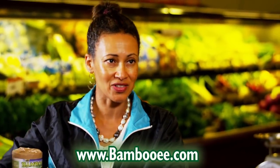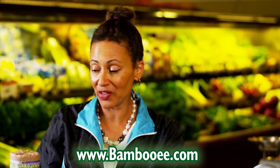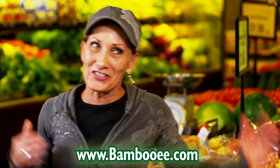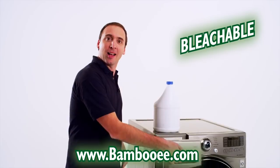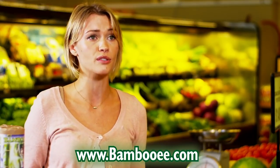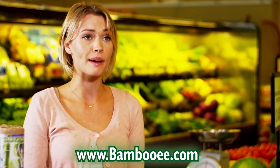It just makes me upset that we use so many paper towels, and so I really like this. I'm really excited about it — it's on a roll, it's on your counter, that makes it easy. You can wash them up to 100 times and they're bleachable too. I really like the fact that I can just wash and reuse them. I feel like it's a lot more environmentally friendly.